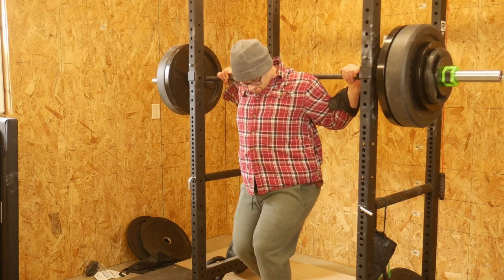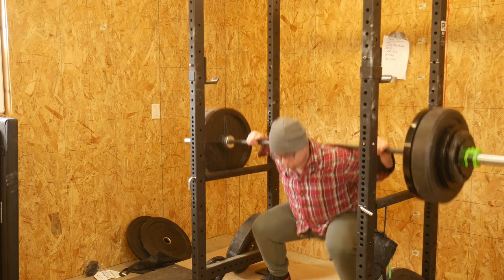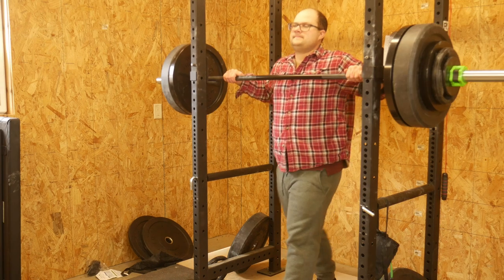Hello everyone, Dylan Schumacher, Citadel Defense. It is the time of year again to do kind of a check-in on my lifts. I like to try to check in once every six-ish months — that was kind of my goal — but that hasn't happened, so here we are.